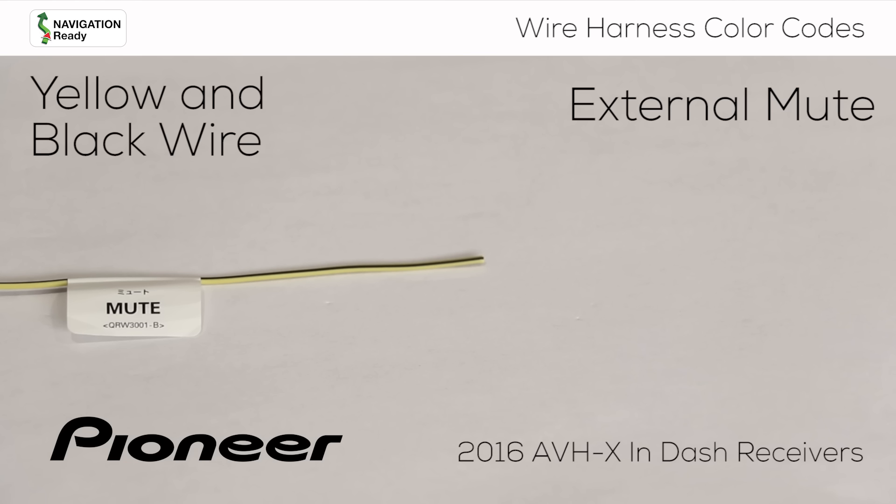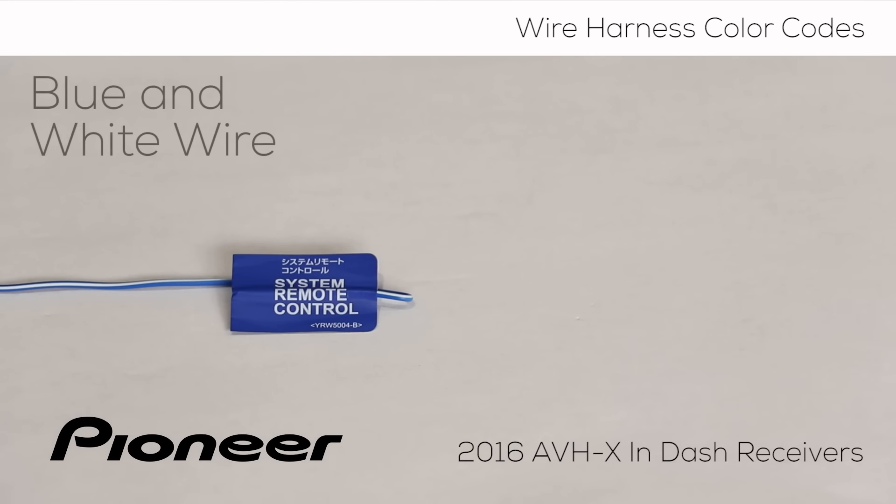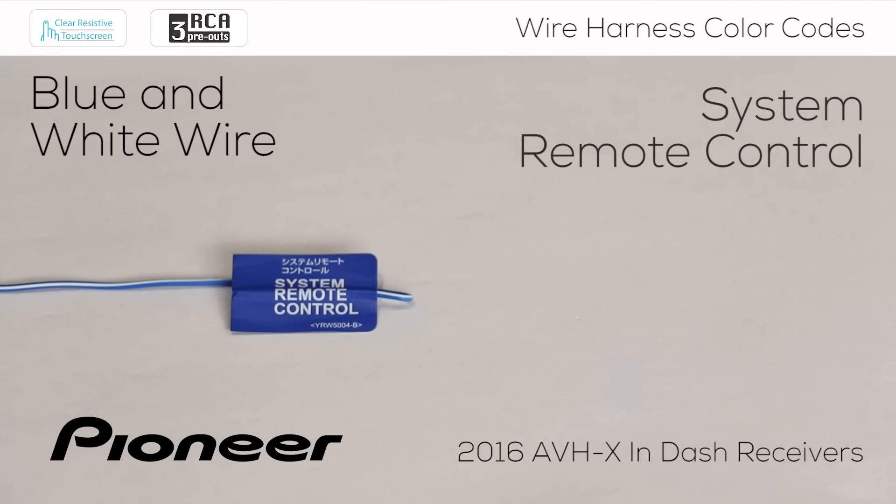Not every installation will use this wire. If you don't use this wire, be sure to properly terminate the end of the wire so it won't come in contact with other wires or metal in the vehicle.